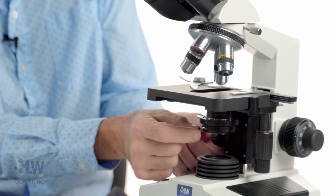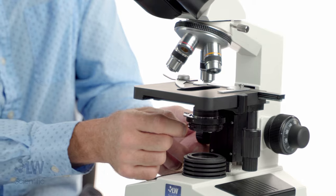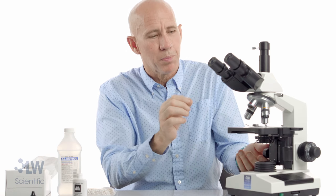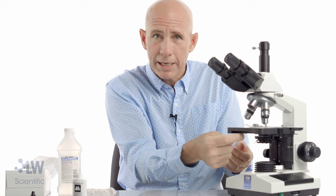The iris opens and closes, just like your eyeball does — more light, less light. Actually, what it's doing is setting a cone of light. The rule of thumb to remember — and this will improve your microscope — is the smaller the objective, the smaller the iris.